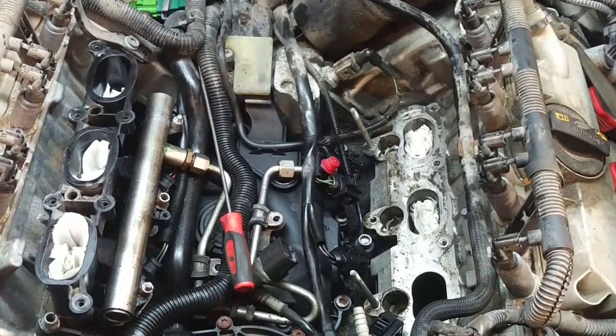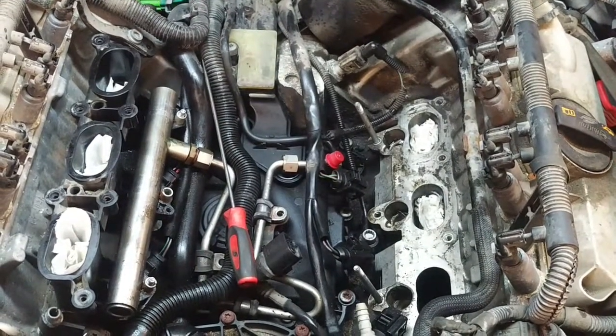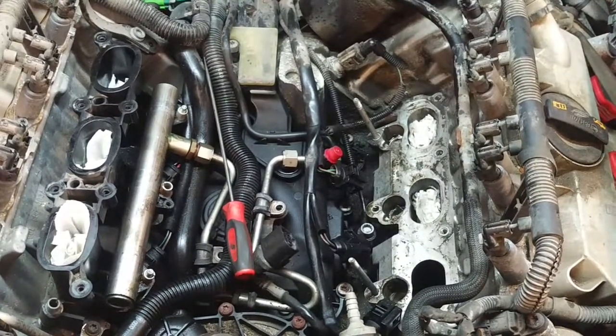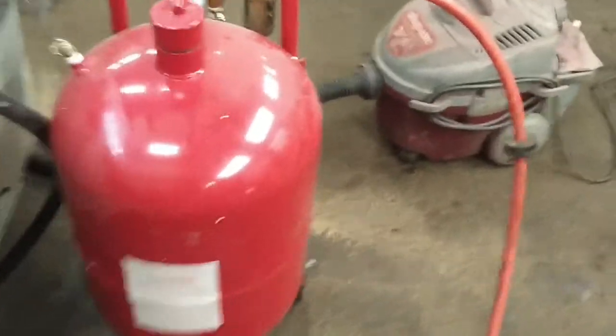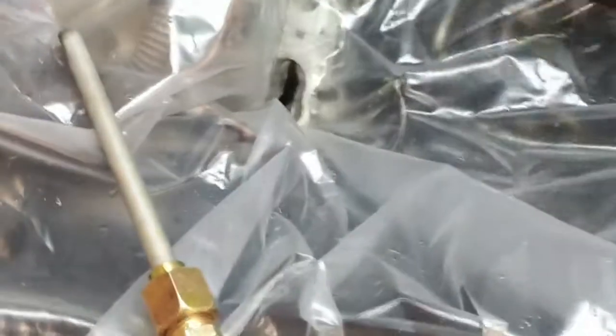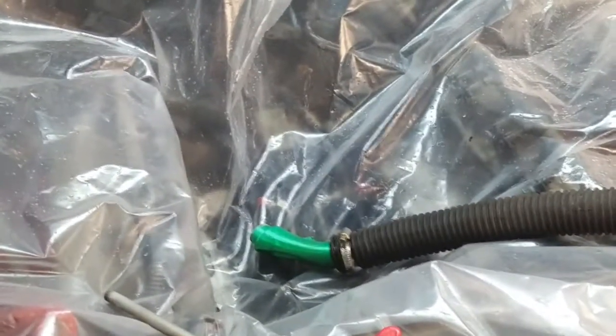I'm going to pull the other side apart and then clean the intake ports and clean up the engine, and put it aside until we get the rest of the parts required. Here's my setup for carbon blasting these intake ports: a big drop cloth over the engine to catch fallout, a big piece of plastic with a slit cut where the intake port is. Insert the adapter, turn on the vacuum cleaner, and then insert the walnut shell blaster into the intake port — making sure beforehand that the intake valves are both closed.